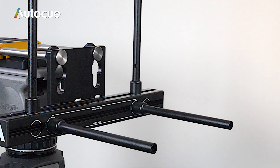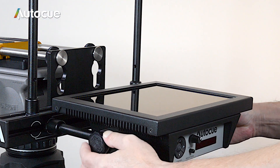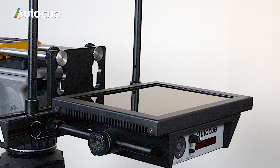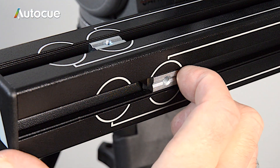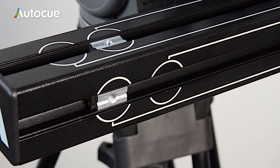Whichever display you've chosen, they all fit in the same way. Just slide it onto the monitor poles and lock it in place with the thumb screws. This is a 12 inch MSP monitor. If you need to fit 17 or 20 inch monitors, just slide the two nuts to the outer mark and it's set to fit the larger monitors.